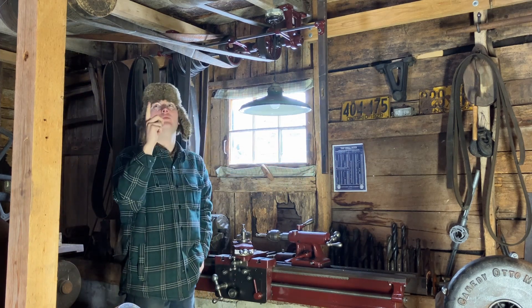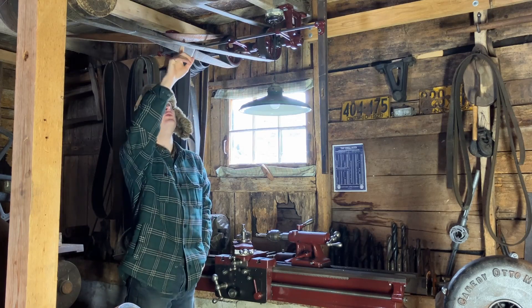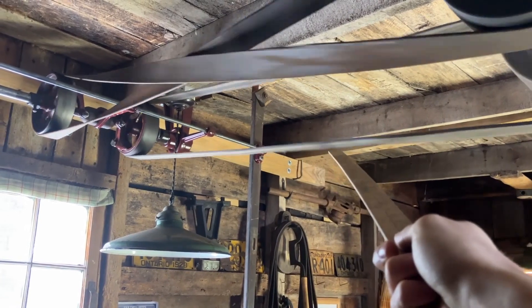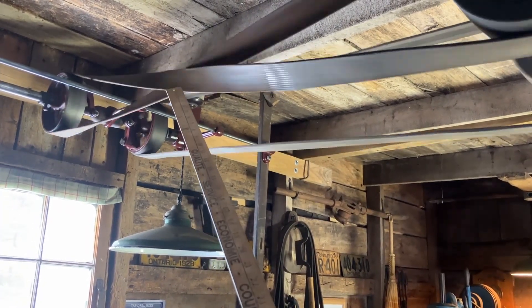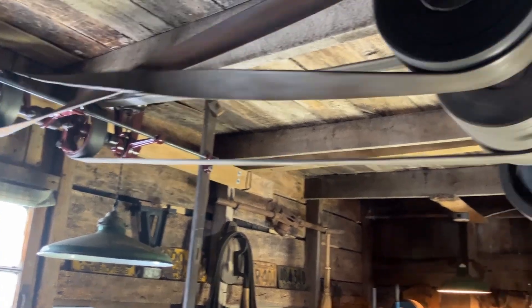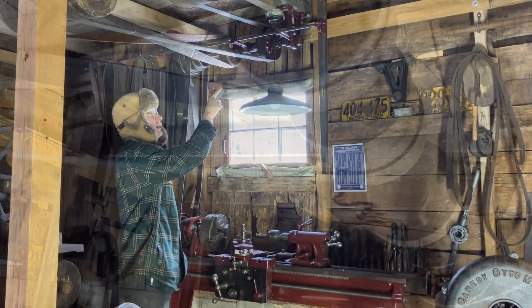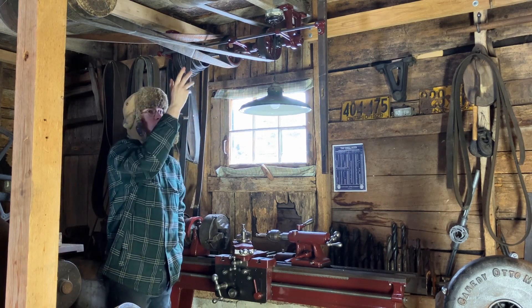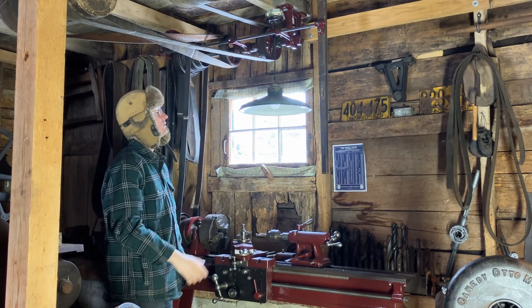With this counter shaft I have two belts — one running straight in a loop, and one running with a half twist so there's a cross in the middle. That allows the line shaft to be turning in one direction while my counter shaft has a forward and a reverse on the same system, depending which way you switch it.